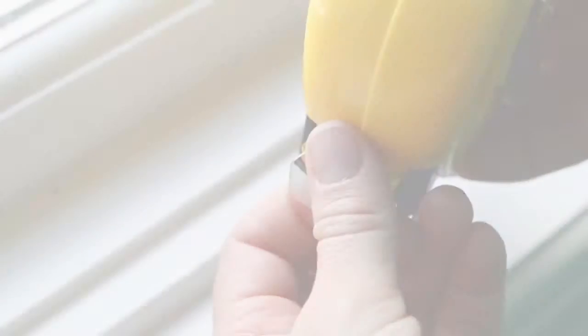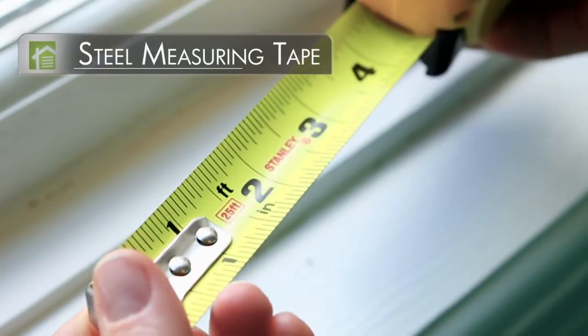Once you know which mount type you prefer, we're going to get down to measuring. Make sure you are using a steel measuring tape.